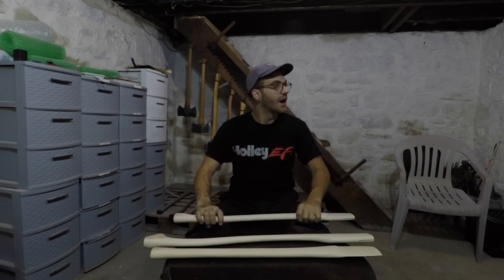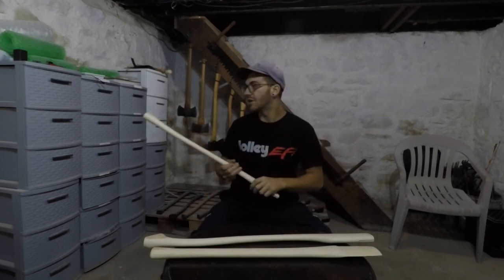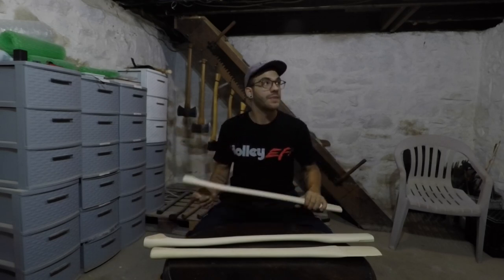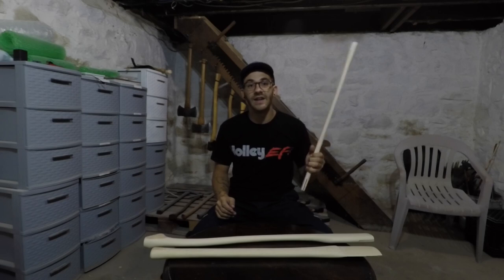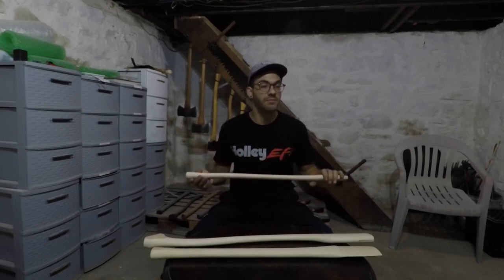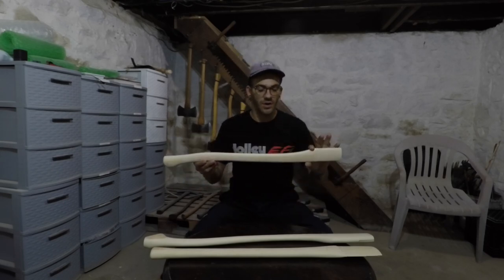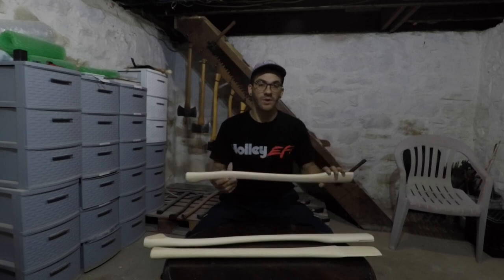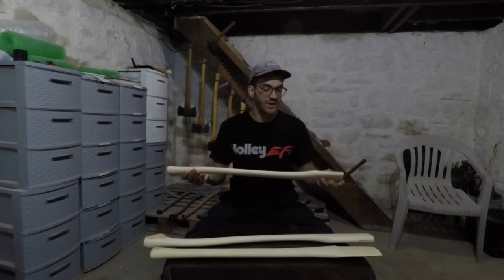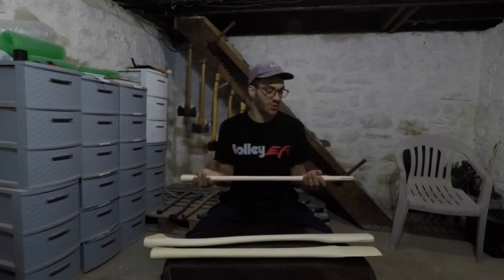I looked around at all the axes around me — all the handles are treated with linseed oil and they're off the ground, and not one of those handles has an issue. Now the heads, that's a different story — we got a lot of flash rusting going on. But the handles themselves were fine. The raw handles got ruined. They're moldy, they're checking, they're swollen. They're actually physically heavier because they've absorbed so much water.